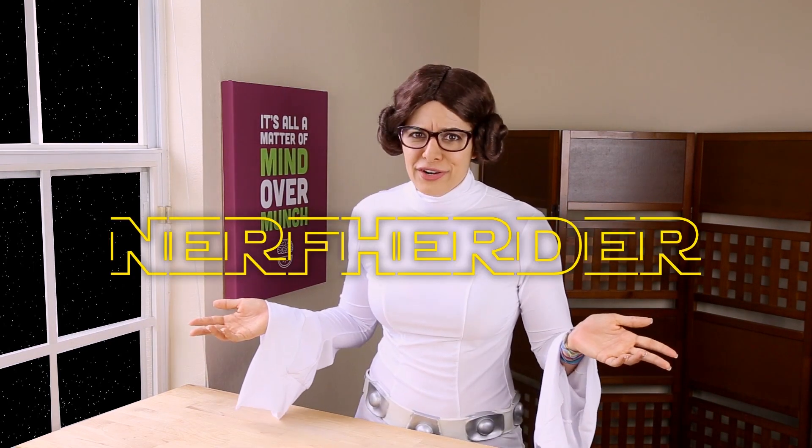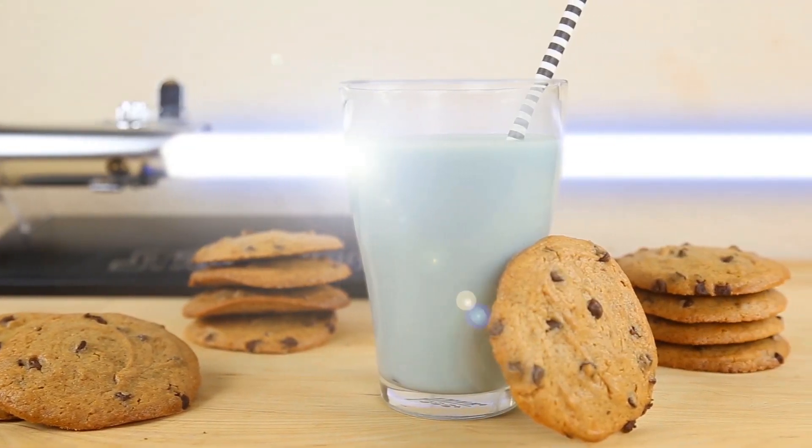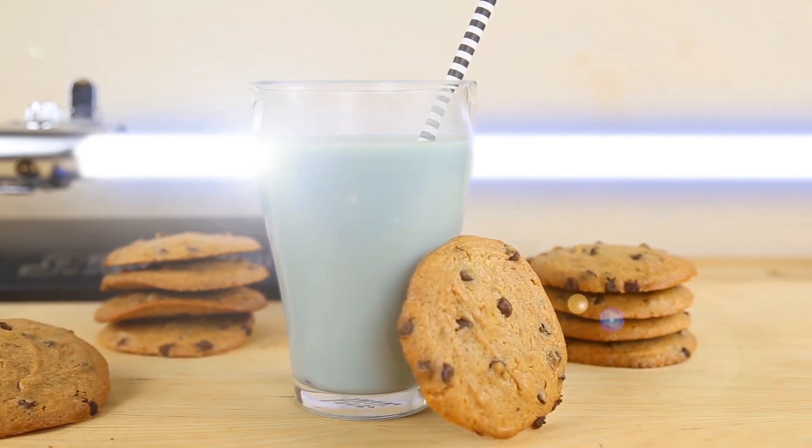I'm not gonna pretend to be a Star Wars fan here — that would be Christian. I was always more of a Trekkie. But I do know that Princess Leia did not run around with Luke's lightsaber like I just did. I'm no Nerf herder. Anyways, in the spirit of Star Wars, I thought I would make my own rendition of the blue milk from Tatooine, aka Bantha milk.